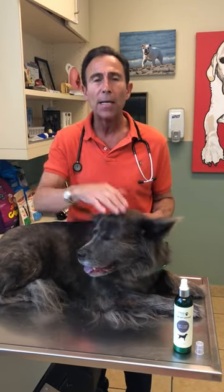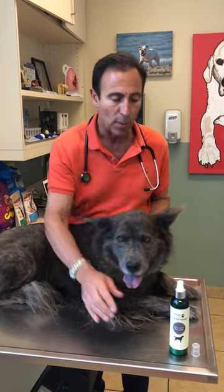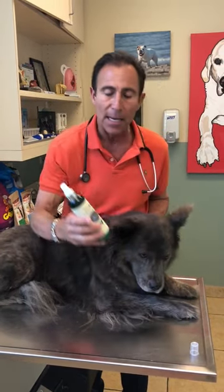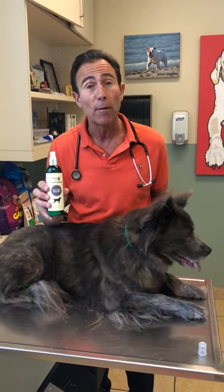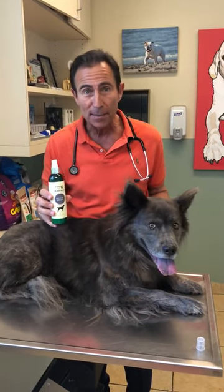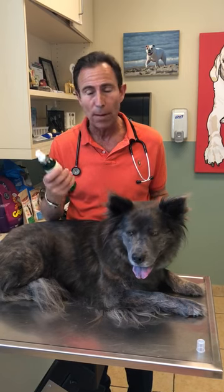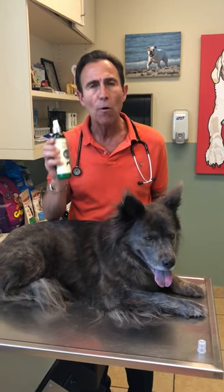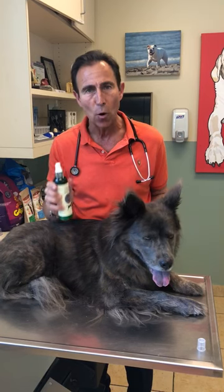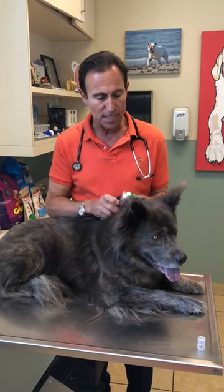In addition to anything your veterinarian may prescribe, and maybe some supplements for the food as well, one great thing is we created an emollient spray — sort of like a dry skin cream for dogs. It's not greasy; it's water-based. And besides smelling amazingly good, it is so effective in keeping your dog's skin nice and moist. So easy to use.